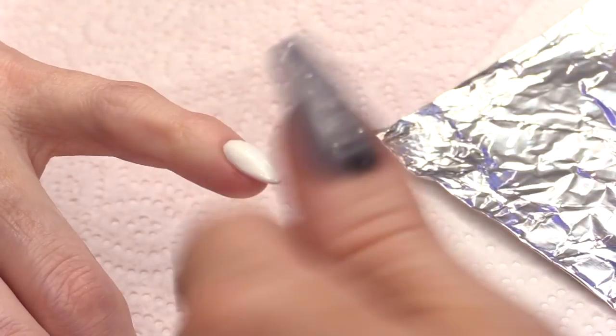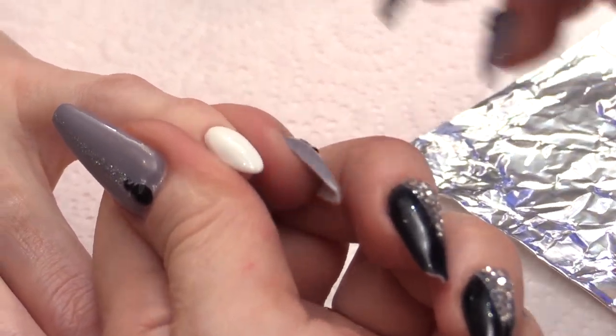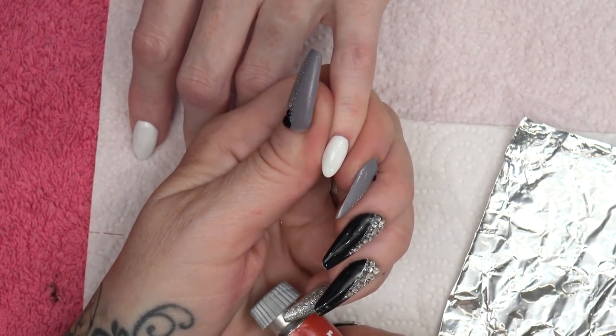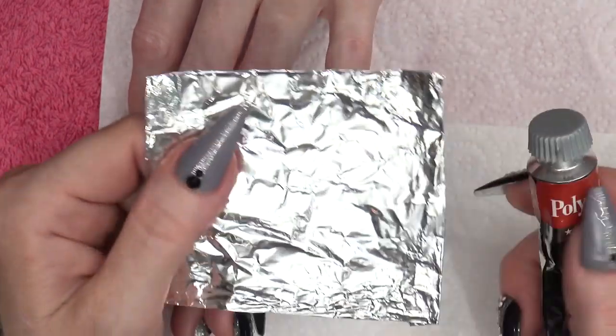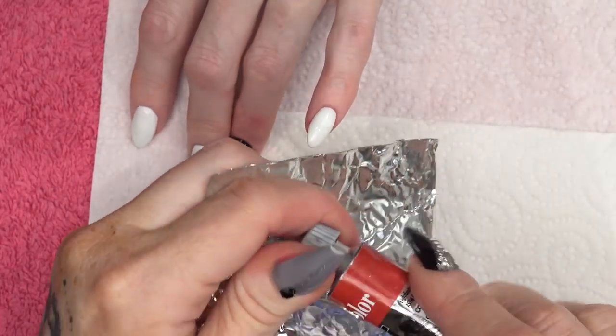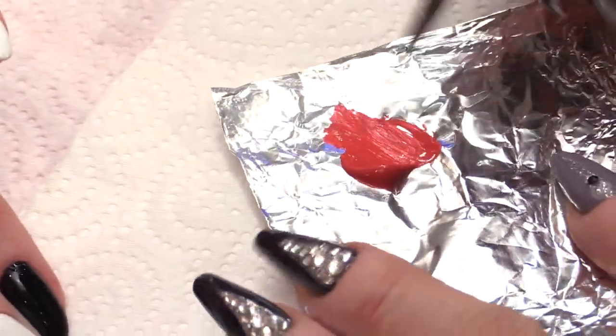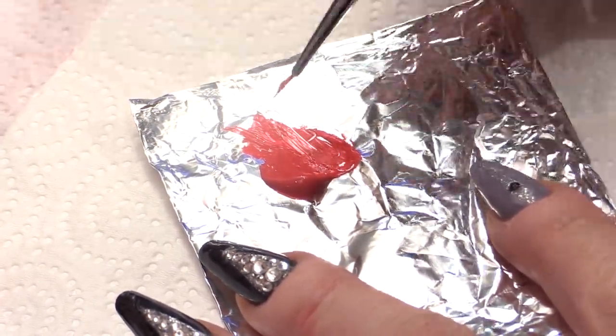Hi, I'm Kirsty Meakin from Naio Nails. In this video I'm going to show you how to do a quick and simple Valentine's design with kisses. For this Valentine's design I've already applied the gel polish in the colour white. And now we're going to get some red acrylic nail art paint and we're going to do some lipstick kisses.